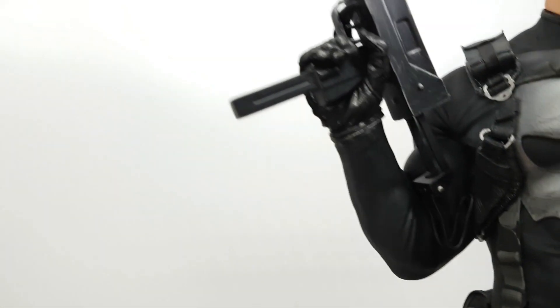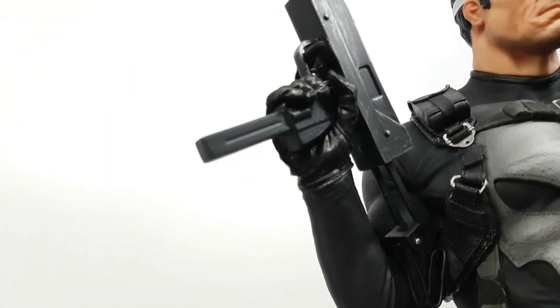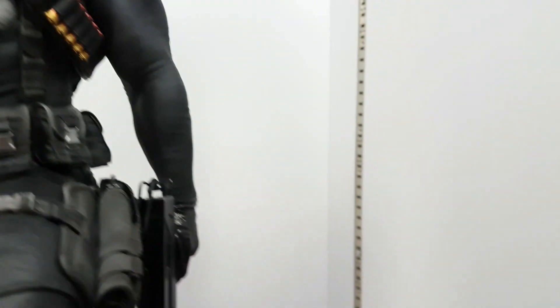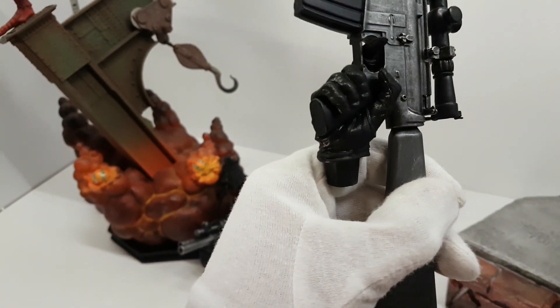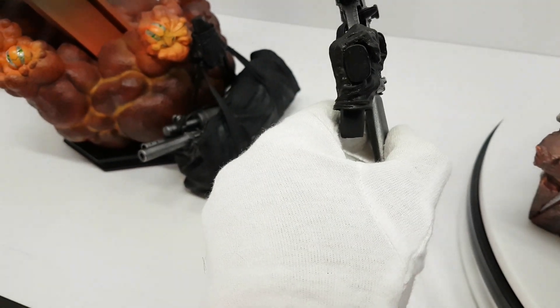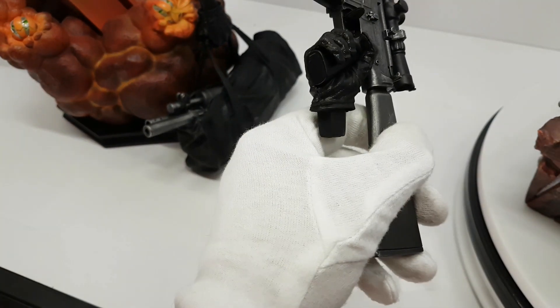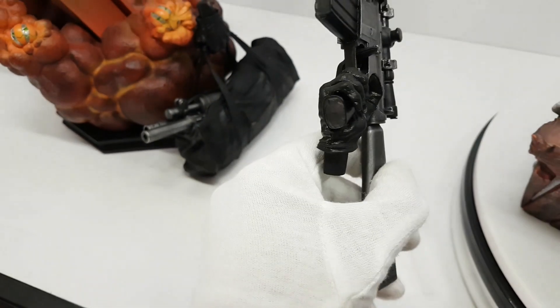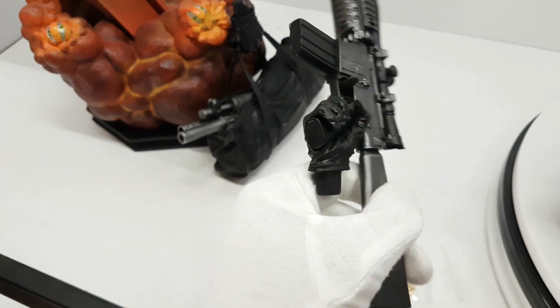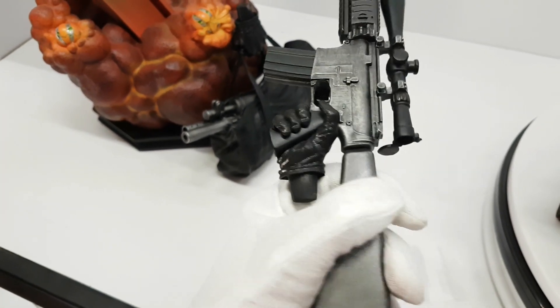The fingers are separate from the gun. Every statue they make where a statue is holding a gun, it looks like it's grabbing it — not realistic, too firm. This one is a little loose; you can see the separation from the fingers to the gun grip.